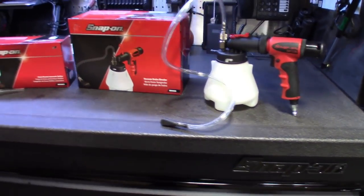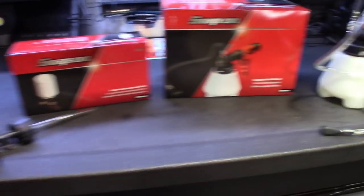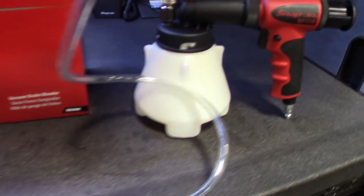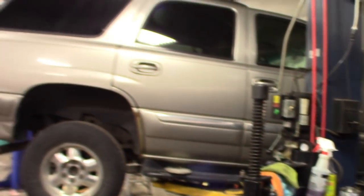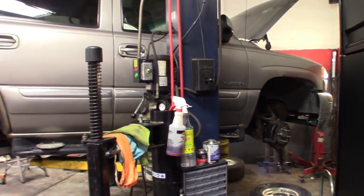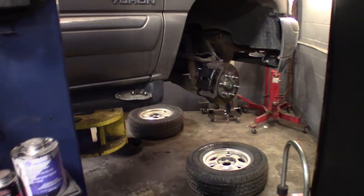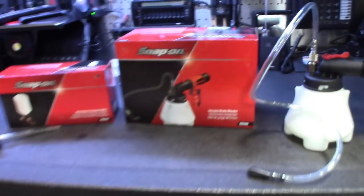Alright guys, so I'm sure you guys have seen or used these. This one's the vacuum brake bleeder tool. Especially with these Tahoes — I don't know if you guys have ever done brake lines on these things, but they're a bear to get to bleed out once you get them done. You pretty much have to pressurize the system to get the brake fluid running through it. So obviously what I did, I replaced the two lines she wanted done and then let them gravity bleed for a bit. But now I'm getting ready to do a vacuum bleed on them.